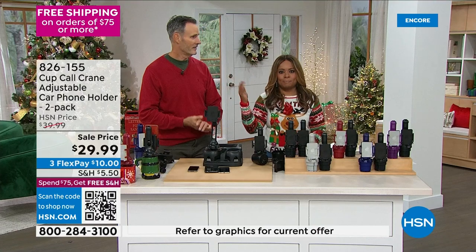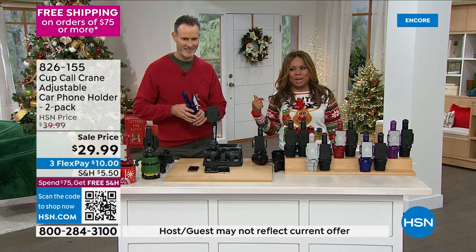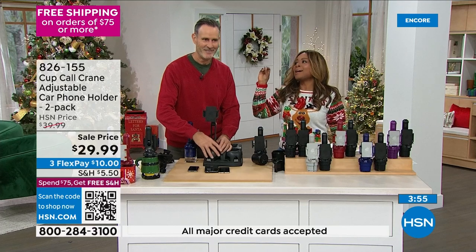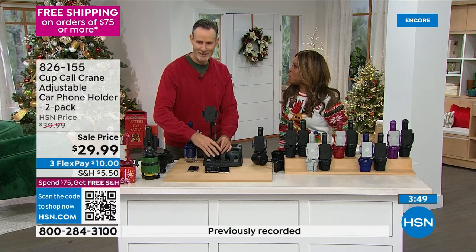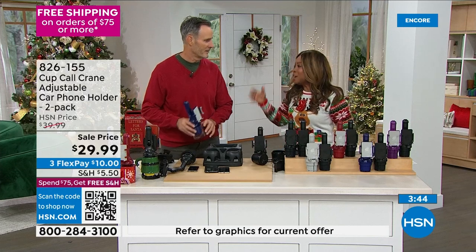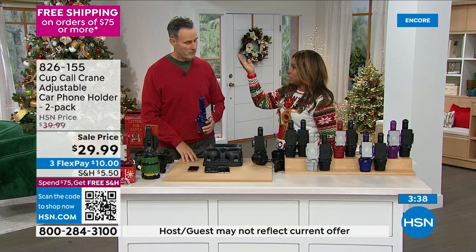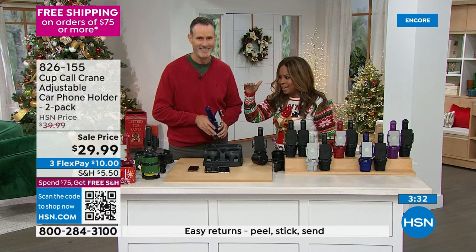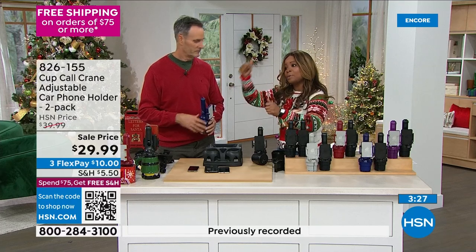Tom is the first host I've ever worked with here at HSN. My first time ever on HSN TV was with Tom Wise, 25 years ago. We've known each other for a long time. You need this Cup Call a little higher because your torso is low, and I need it a little bit lower. So you can adjust it at any height, at any level.